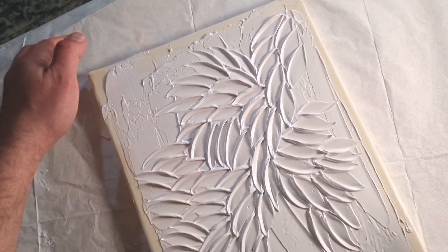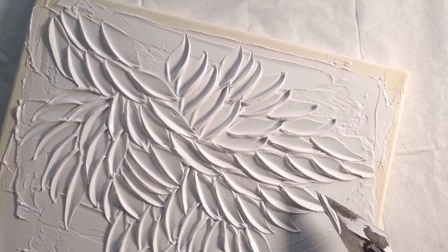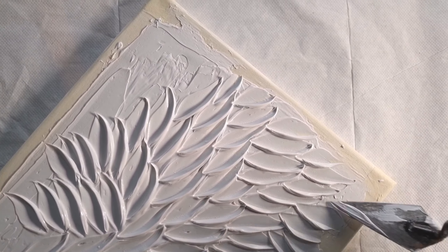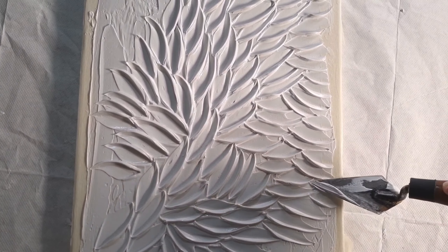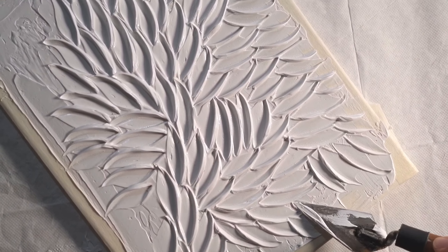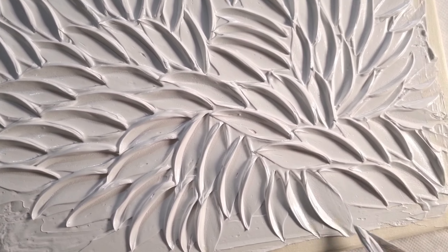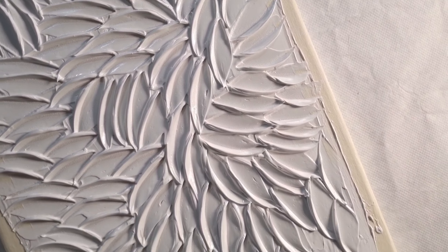In art, using a palette knife to create thick paste gives a cool shadow effect — it's all about practicing. Keep trying, keep learning, and don't give up even if it gets tough. With time and effort you will get better and better. Embrace failure, practice regularly, seek inspiration, experiment freely, be patient, and share your work. Let your love for art guide you on a journey of growth and self-expression.